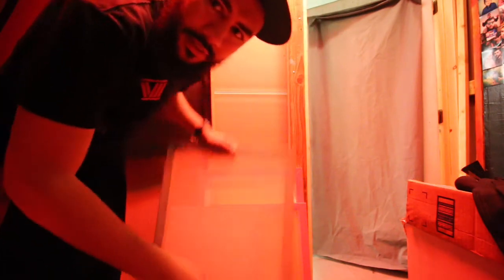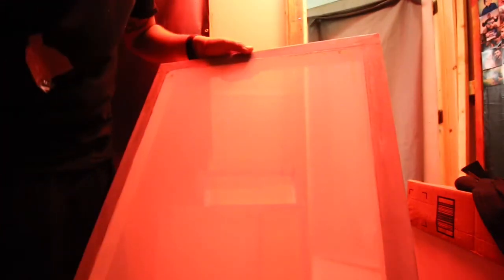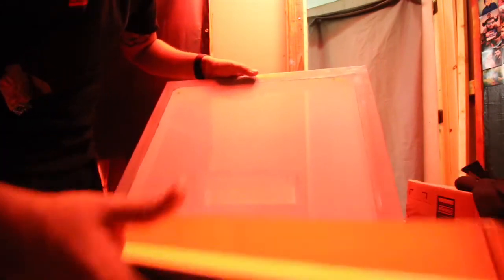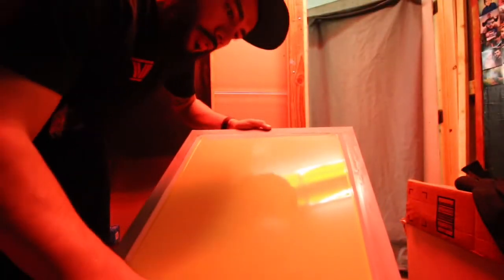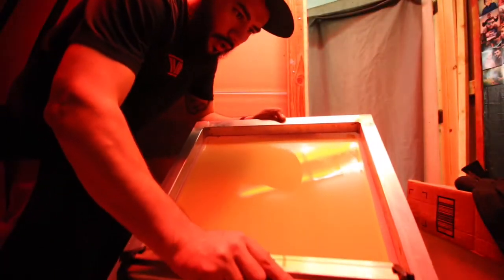If you can't remember from last time, I coat screens two-and-one — that means I go twice on this side and once on this side. When you're coating, the scoop coater has two sides: one that's a little thicker and one a little thinner. You probably want to use the thinner side to not lay a lot of emulsion. When you run your scoop coater up the screen, go slow and steady so the emulsion can flow through the screen and work its way to the other side. We're going to go two on this side and one on the inside — where the ink goes.